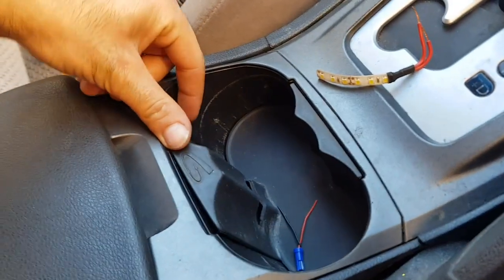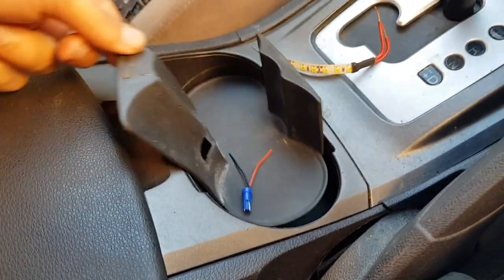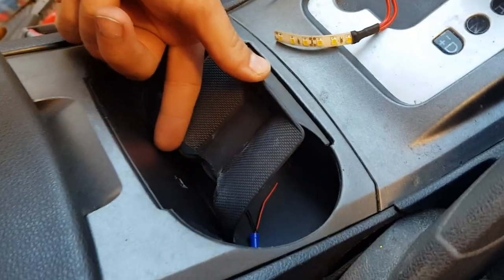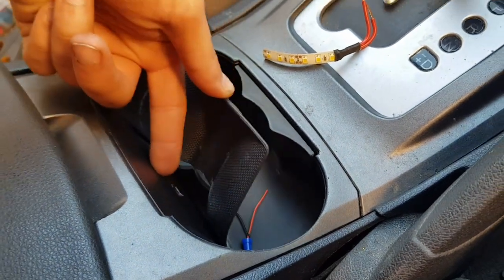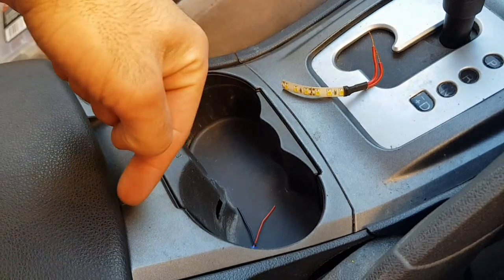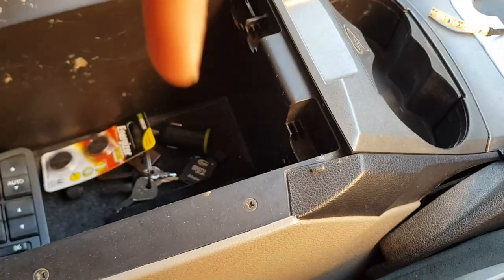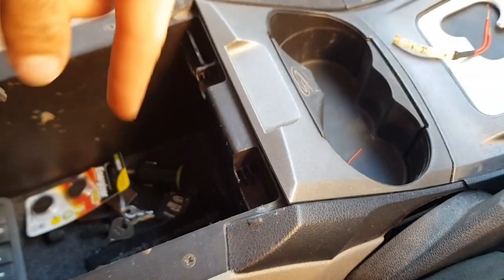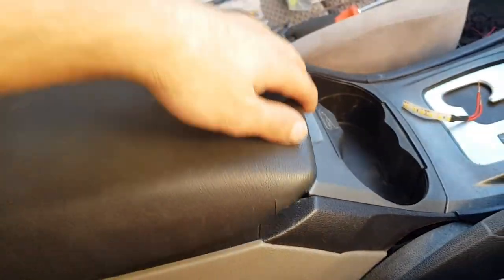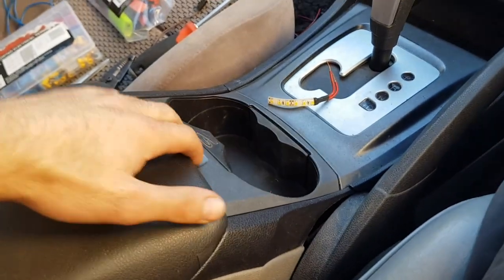I've already got this rubber section here cut, and I'm going to tape the LED strip to the back of this section to give lighting through there. Then I'm going to drill a hole, run the wires through, and stick another LED strip on this side to give some lighting inside for nighttime activities — searching for things.